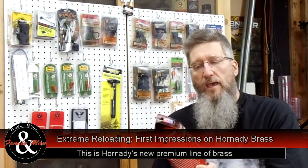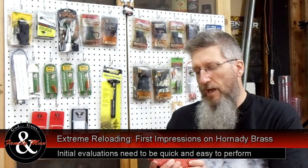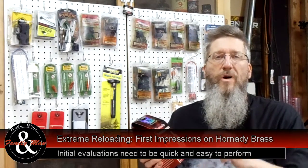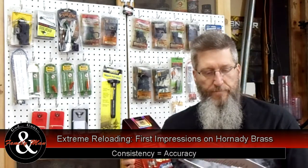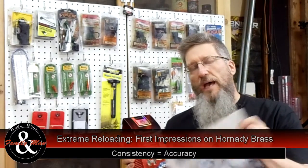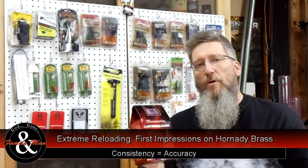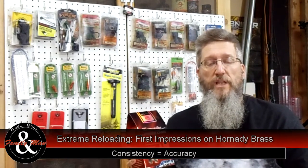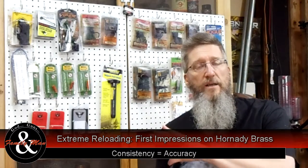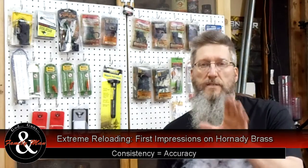What I'd like to do today is evaluate this — kind of a first impression. How good is this brass? I'm going to go through a couple of very quick tests to determine the quality and consistency. I'm going to measure each of the cases, and if brand new brass needs to be trimmed, that's an indication that the uniformity is really not very good. I'm also going to weigh each of those cases. Winchester Western, for example, varies almost 2%. So let's see how this goes.